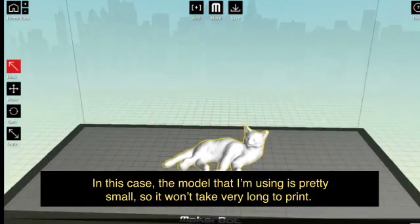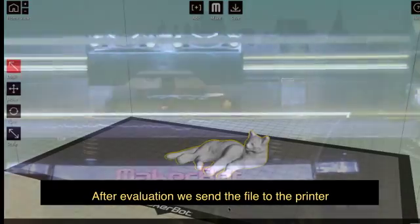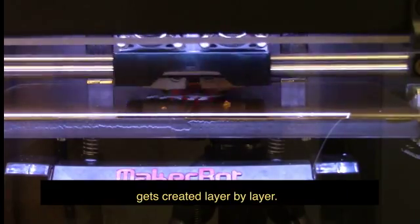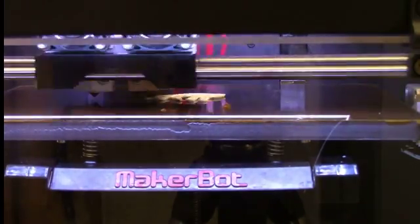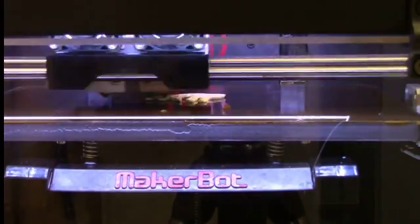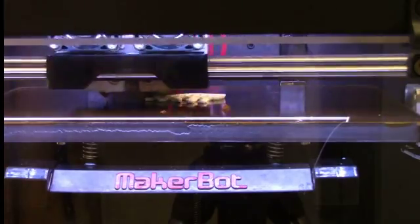In this case, the model that I'm using is pretty small, so it won't take very long to print. After evaluation, we send the file to the printer. This time-lapse video will show you how the model gets created layer by layer. Here we are!